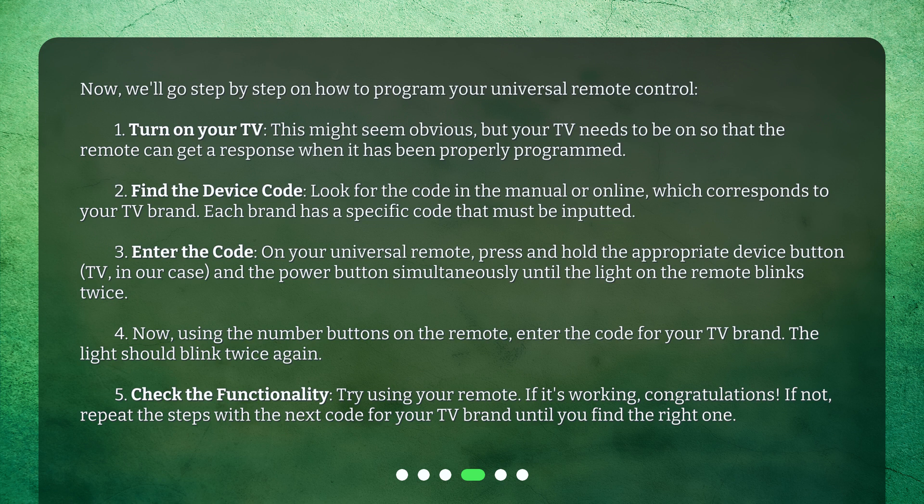Step 3: Enter the code. On your universal remote, press and hold the appropriate device button — TV, in our case — and the power button simultaneously until the light on the remote blinks twice. Step 4: Using the number buttons on the remote, enter the code for your TV brand. The light should blink twice again.